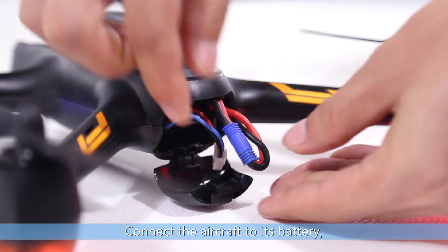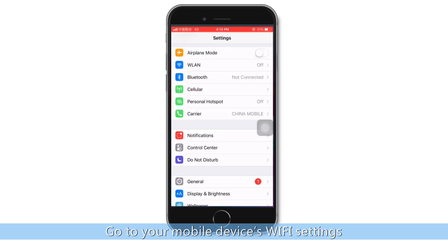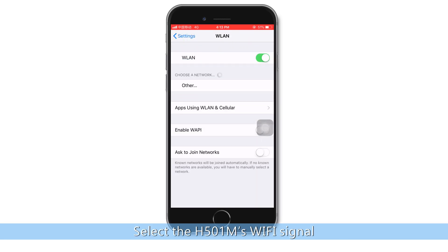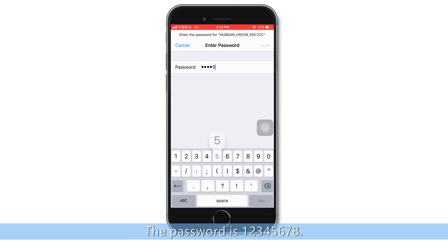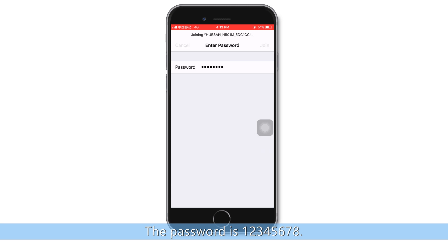Connect the aircraft to its battery. Go to your mobile device's Wi-Fi settings. Select the H501M's Wi-Fi signal. The password is 12345678.